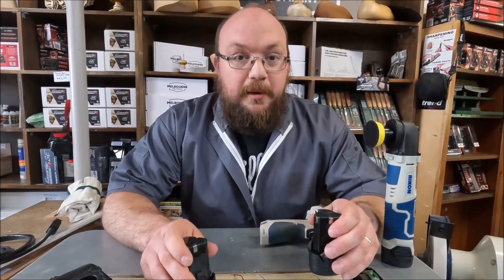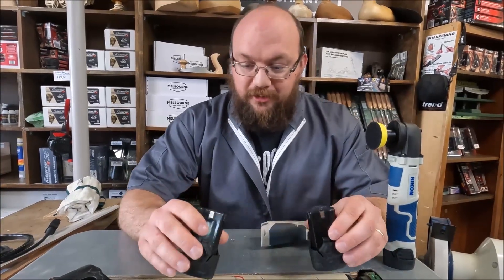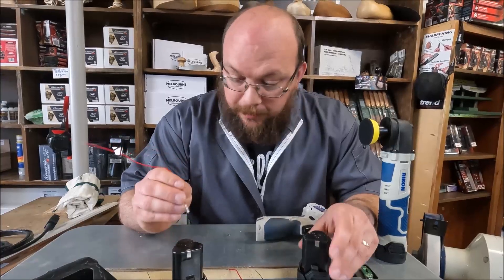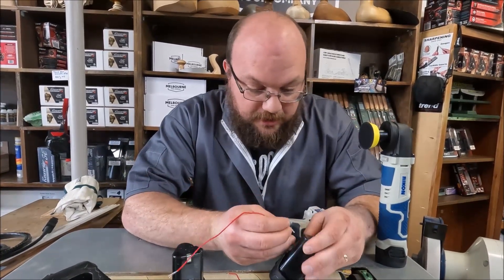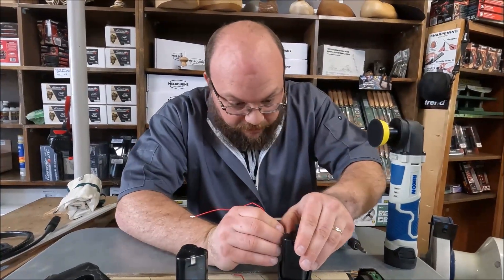So what we're going to do — and on this Rikon it makes it really easy — it's got a plus to plus, so we'll go plus to plus, positive to positive, and hopefully I can hook this wire right to this lead here.